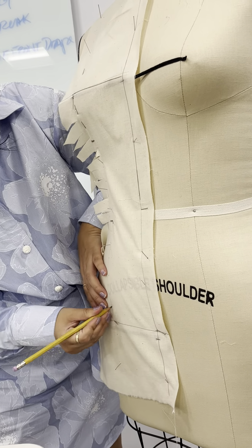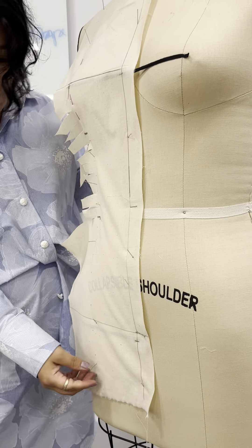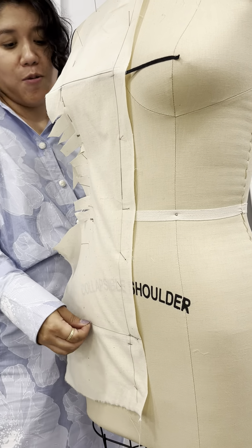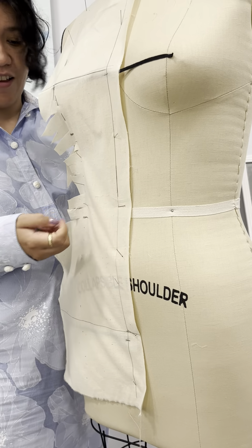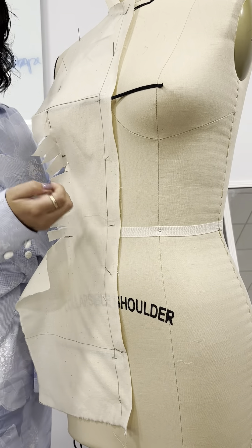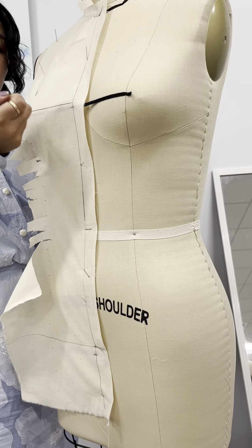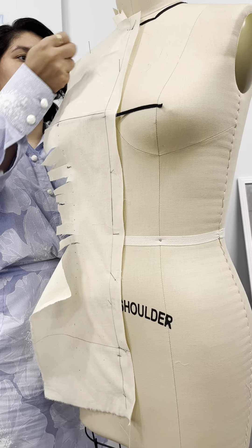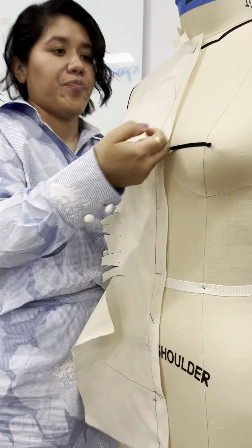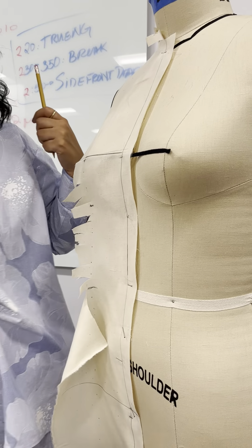Believe it or not, this is very straightforward. This dress is a mini — oh wow! Summer is not over, I hope. I mean it's 80 degrees today. That's not summer, that's global warming! So then what we're going to do is take it out.